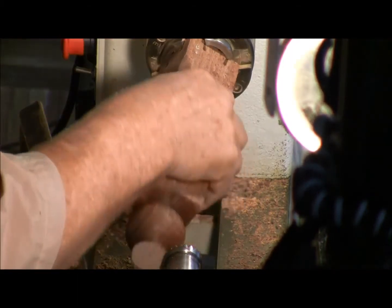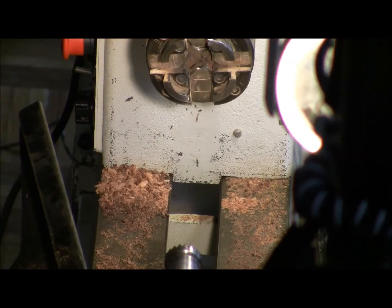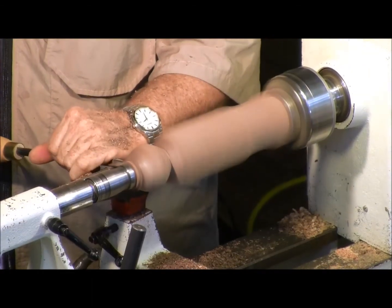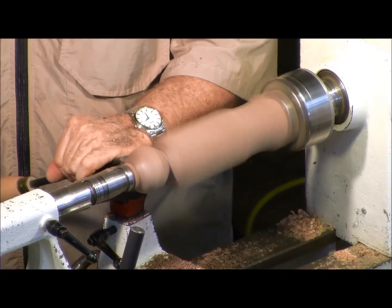Due to time constraints I'm just going to do one, and someone can pass it around if they want. That's how you turn a ball — my brother-in-law doesn't even turn and he made one like 20 years ago, and I still have it.